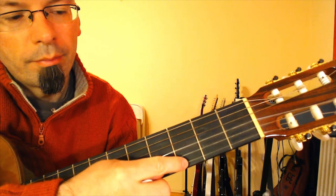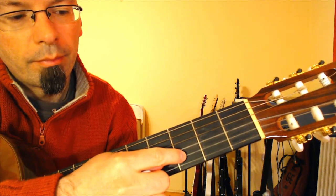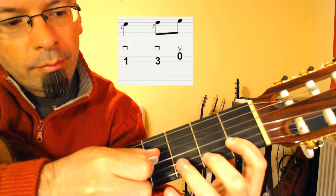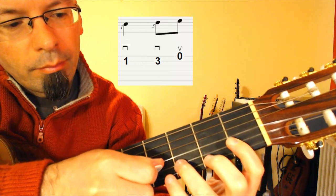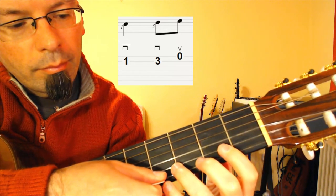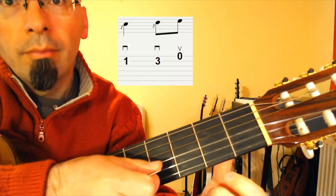Let's begin. Hold down the first fret on the second string with your index finger and pick it with a downstroke. Then third fret on the second string with your ring finger, downstroke. Then open E string with an upstroke. Repeat it two times.